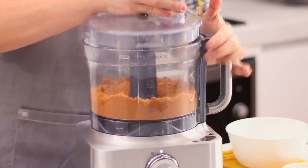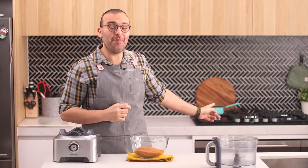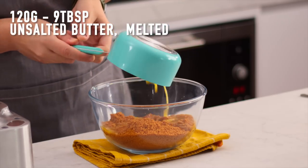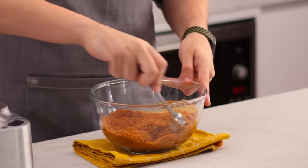Pour those crumbs into a mixing bowl. I have melted some butter on my stovetop and let it come to room temperature. Pour the melted butter into the crumbs and use a spoon to mix everything together until those crumbs are coated.